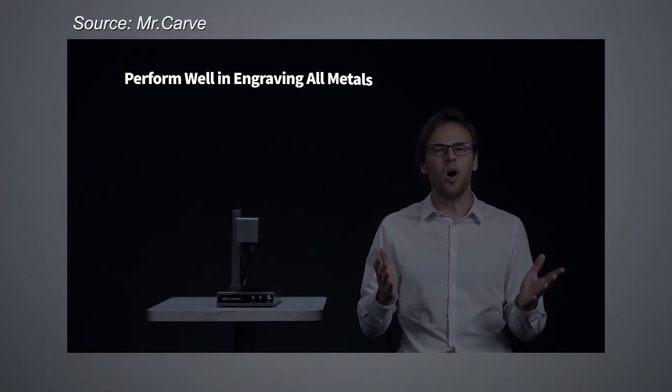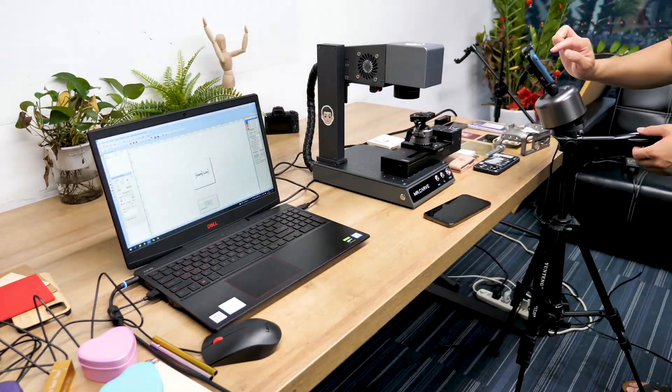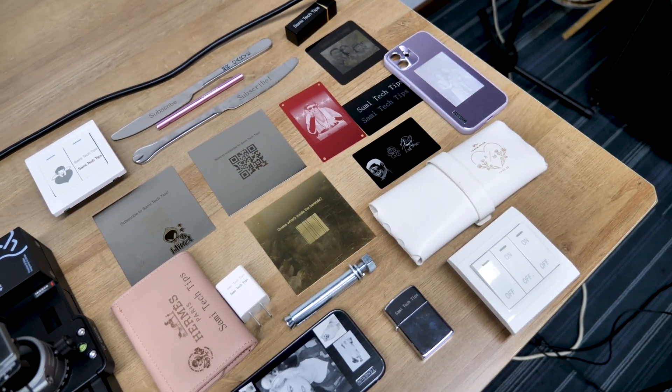So when Mr. Carve reached out to me to see if I'm interested in the M1 machine — which they claim can carve on all types of metals — I said why not? So here it is. This is the Mr. Carve M1 prototype. I've been with it for several days and I tried all kinds of metals.